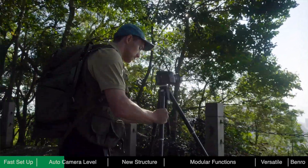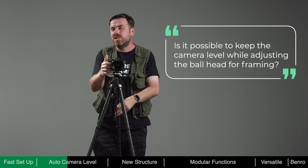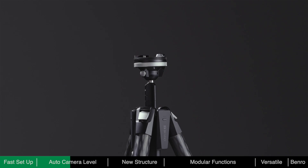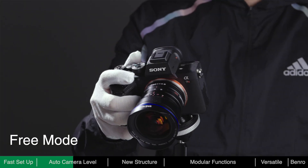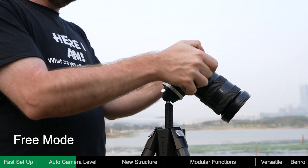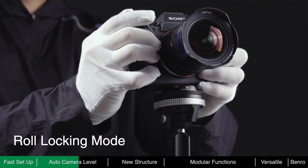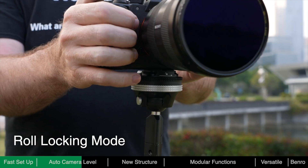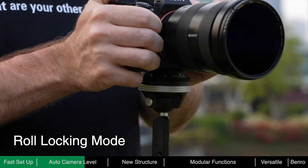What we ultimately need is to keep the camera level even when adjusting the ball head for framing. To achieve this, a locking gear for keeping the ball head level was designed. This gear makes the ball head switch between free and roll locking mode. In free mode, the ball head rotates freely like an ordinary ball head. When the knob is twisted, the ball head enters roll locking mode — the roll axis is locked and the ball head will only move in the pan and tilt directions, meaning it will always remain level. In roll lock mode, the user can adjust the angle freely and accurately when framing, all whilst maintaining a level state.